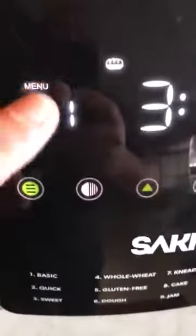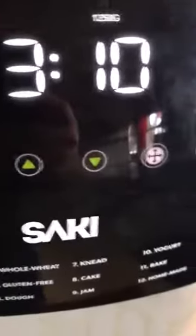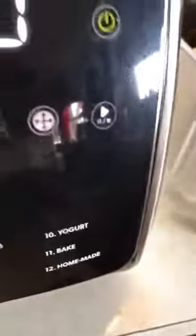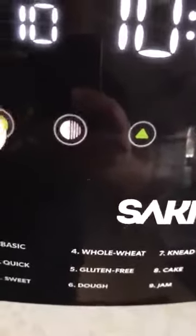You just have to be careful how you clean it. It is dishwasher safe. Over here on the features menu, I do have 12 features — different types of bread — and all I have to do is hit here to scroll through. Number four, for example, is whole wheat bread, and you can go through all the way to 12.